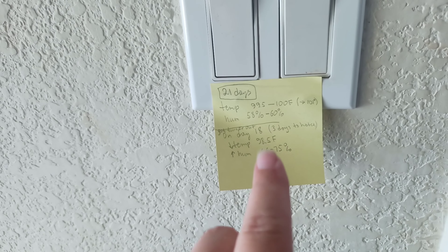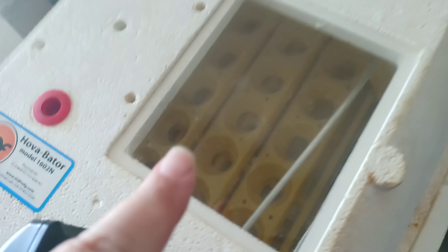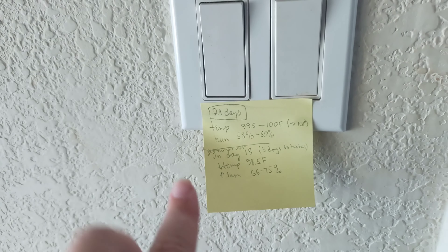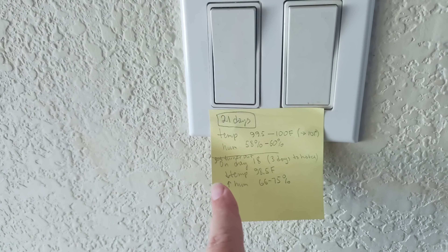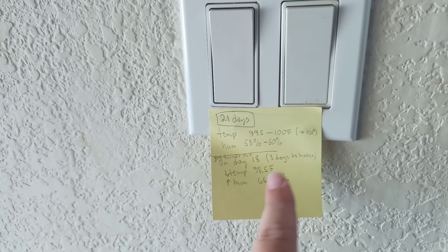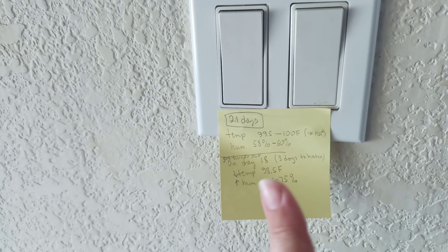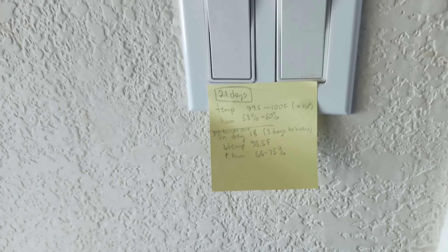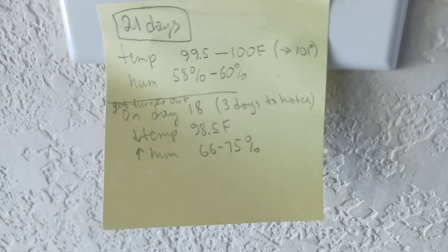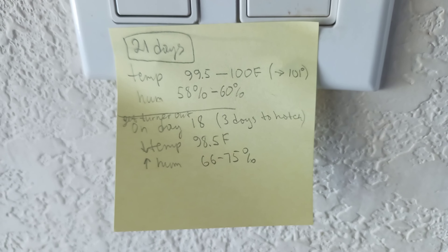The humidity should be between 58 and 60 percent. On day 18, I have to get the eggs out of the turner, take the turner away, lower the temperature to 98.5, and raise the humidity up to 66-75 percent. That's the plan — I wrote it as a reminder for myself. If you want, take a screenshot for later reference.